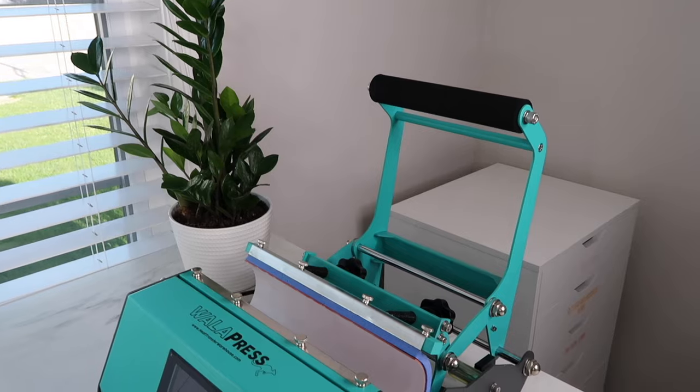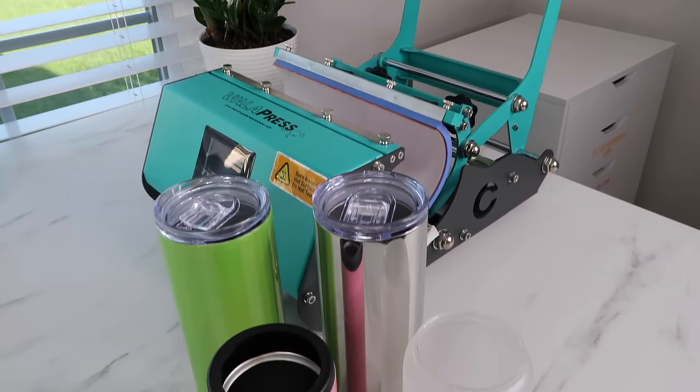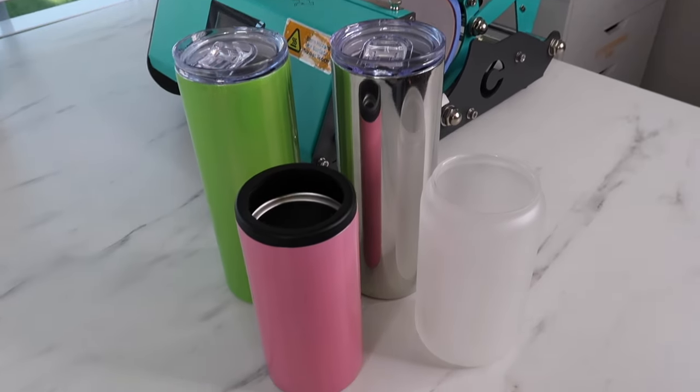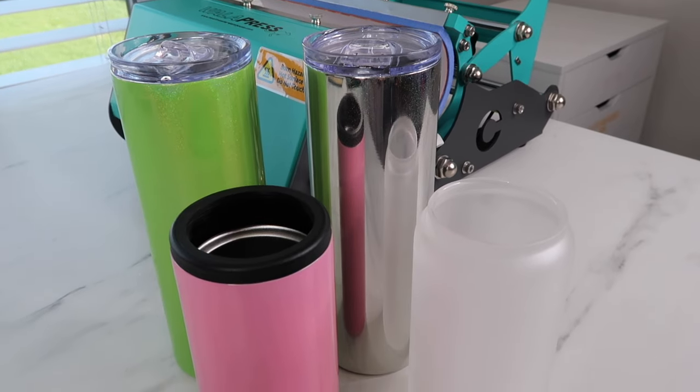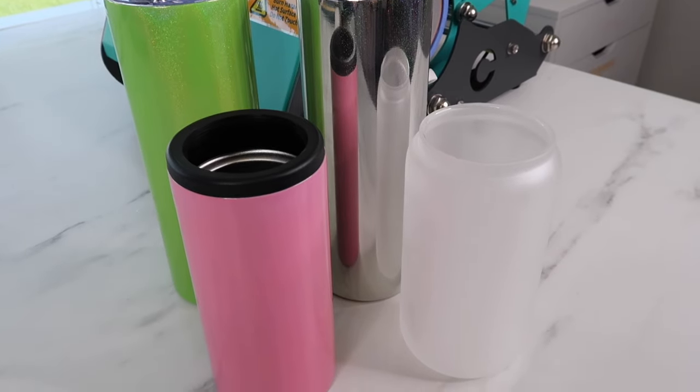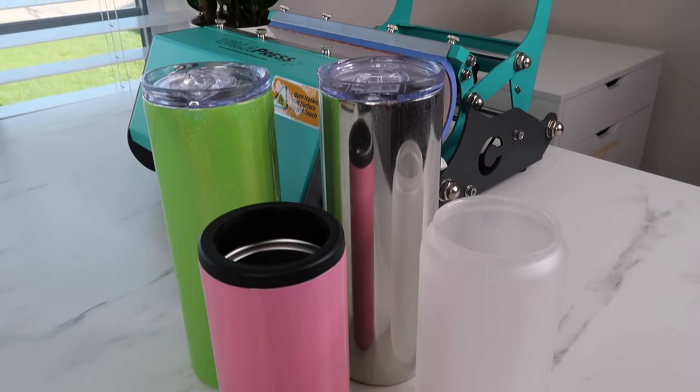Welcome back to my channel, it's Kayla from Kayla's Cricut Creations. Today I'm showing how to use a tumbler press. I purchased this press from Heat Transfer Warehouse months ago and I'm finally getting it out of the box. They sent me some tumblers to test out, so I will be pressing those in today's video.